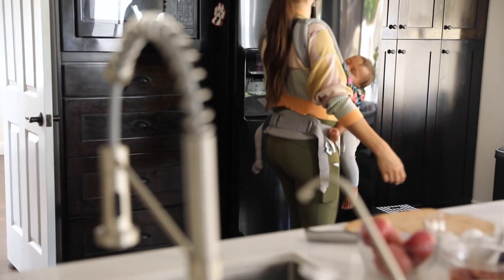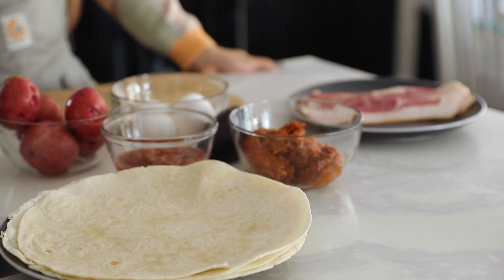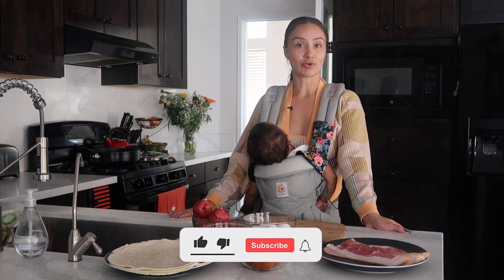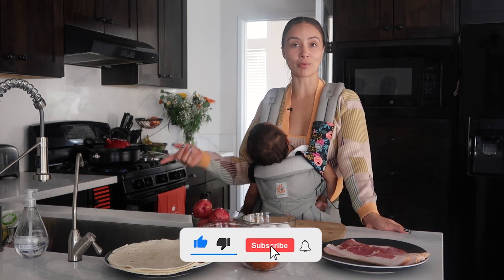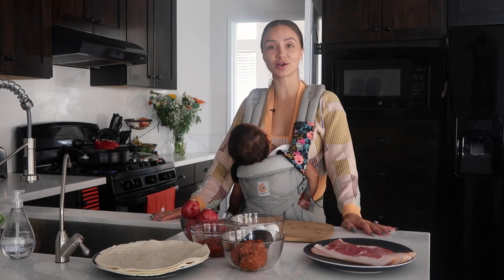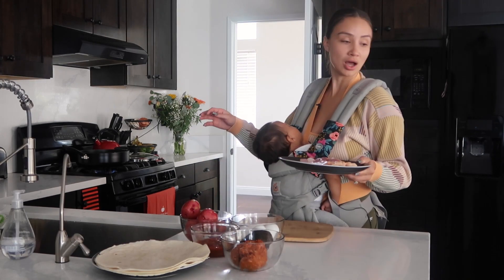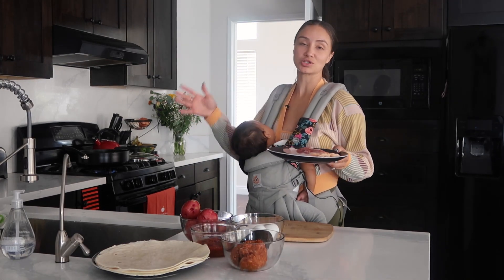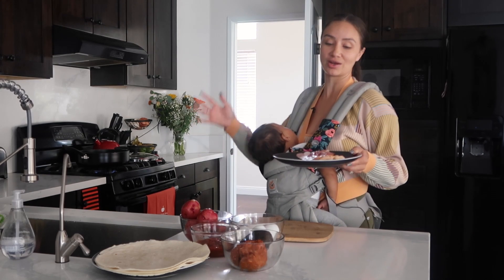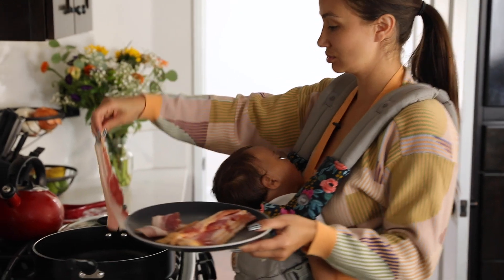I make them throughout the week and sometimes I prep the stuff earlier in the night so that I can just quickly throw them together for me or my husband when we leave for work or school, or the little guy. Starting off with bacon — you can use as much bacon depending on how many you make. I got eight pieces of bacon to feed us all.